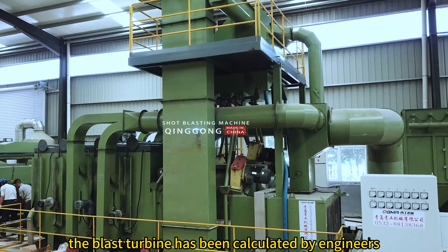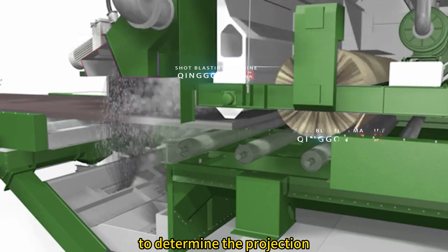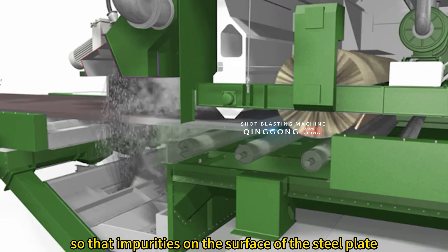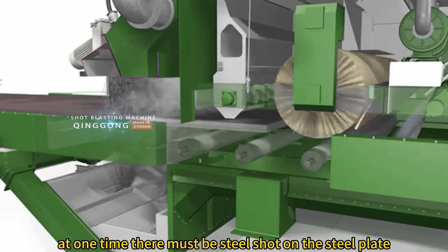The blast turbine has been calculated by engineers through three-dimensional simulation to determine the projection position and angle, so that impurities on the surface of the steel plate can be completely and efficiently removed at one time.